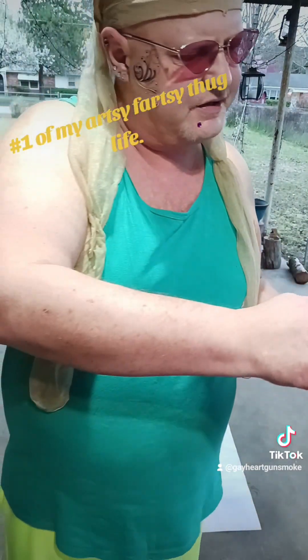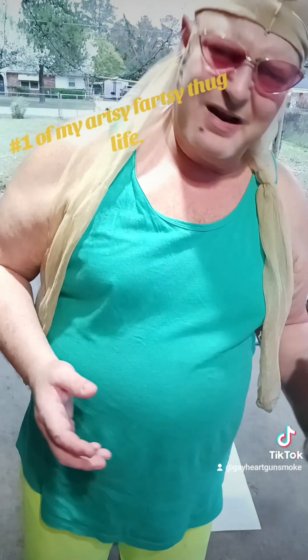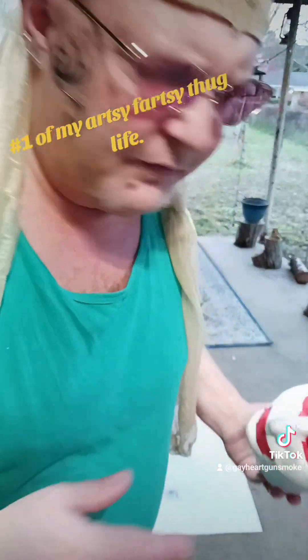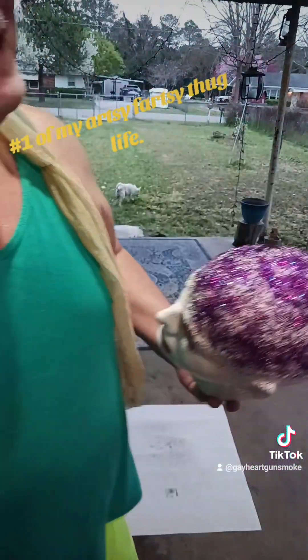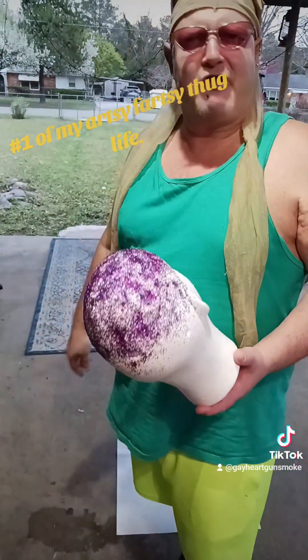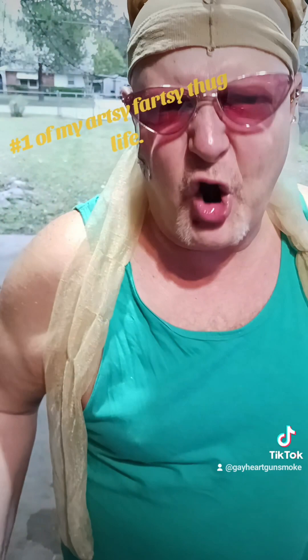I want all this covered in glitter — I don't want to see no white, I want it all covered in glitter. That glitter is not holding so well. I think we're going to leave this as video number one. Somebody in this great big world will see it and go, 'Fascinating, I think I will watch all of his videos.' Hey, it's Gay Gun Smoke — stay classy, earth people.